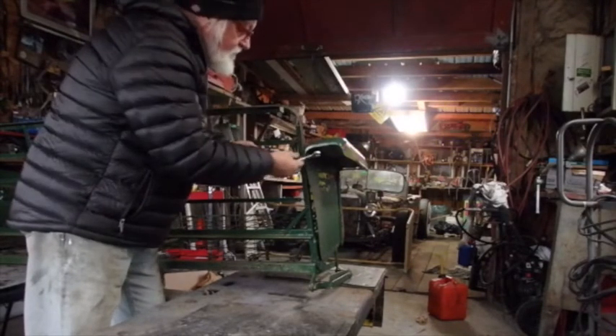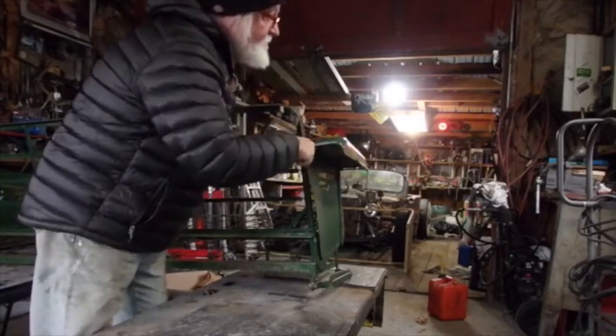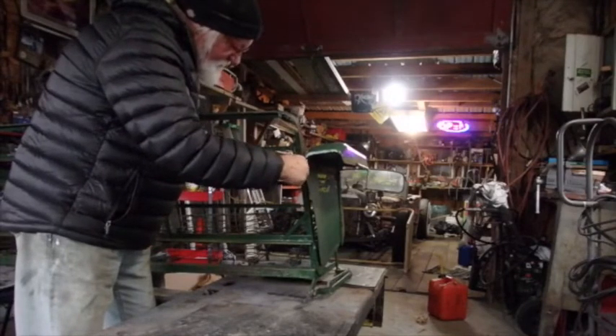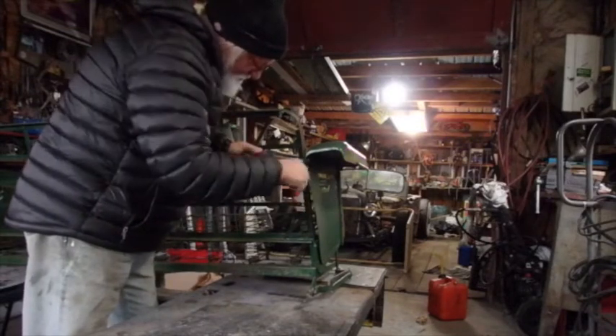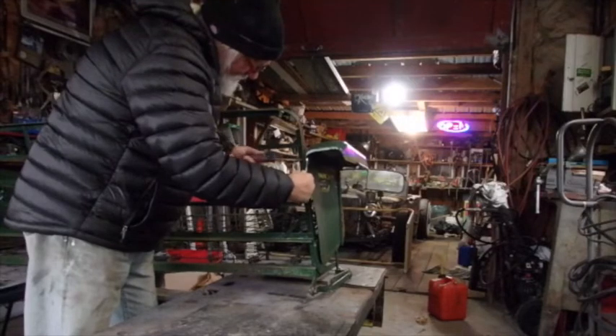I got a broken window right there that would be kind of nice to fix. I was thinking the other day when I was out here closing this thing up and talking about insulation — it didn't even occur to me that I have a broken window right there that could stand to be fixed. That would help to keep out a lot of cold air.